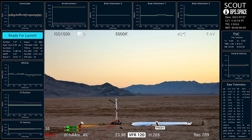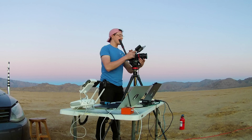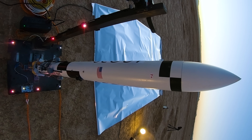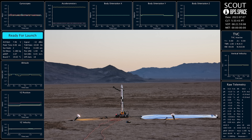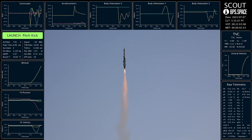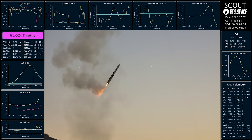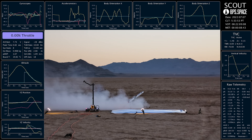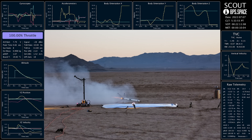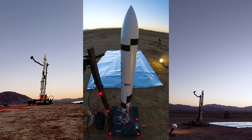10, 9, 8, 7, 6, 5, 4, 3, 2, 1. That was cleaner than the last one. Let's go.